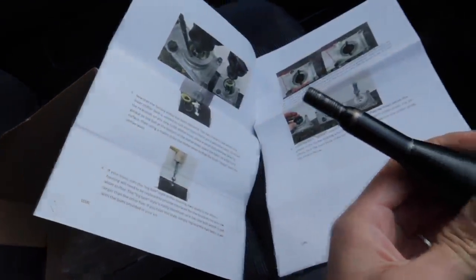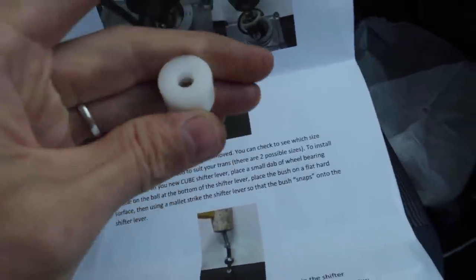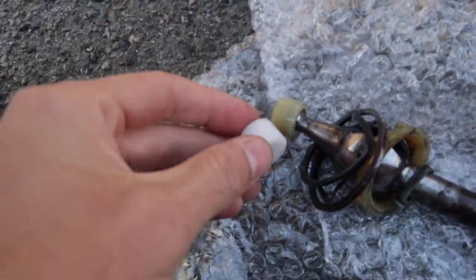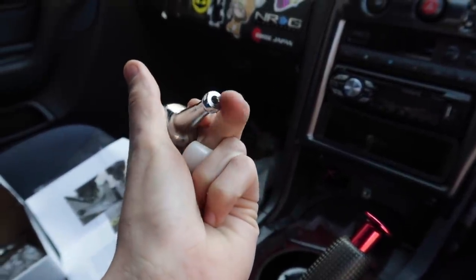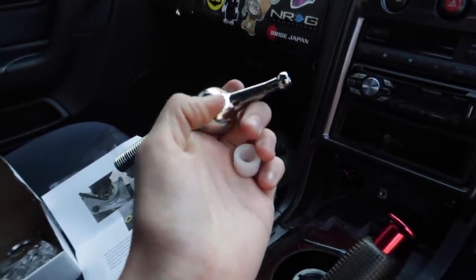Now I need to go back to the instructions and figure out what to do next. The next step was to check what shifter bushing I need to use — which is this bigger one. The easiest way to figure that out: the other one in here is this smaller one, and you just look and see, hey, this one matches that one. So now we've got to install this onto the base of the new cube shifter. The instructions say to put a bit of wheel bearing grease on the tip, then press it in with a flat surface and your body weight.